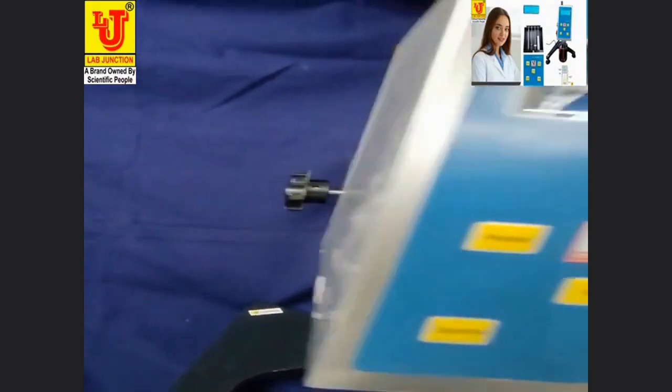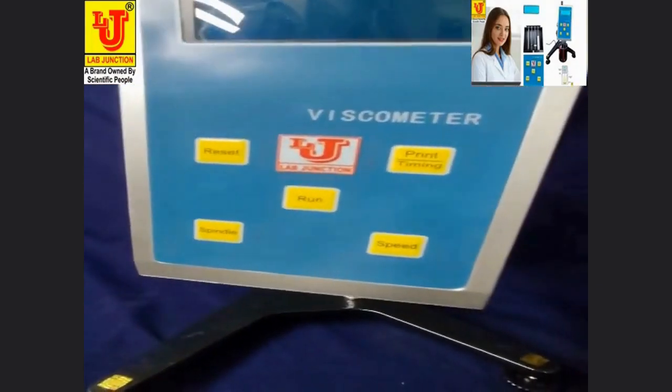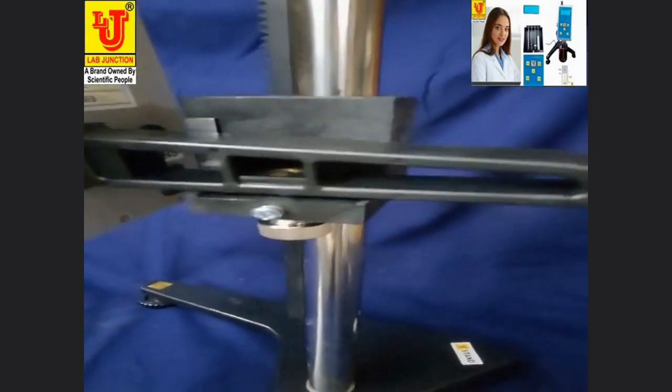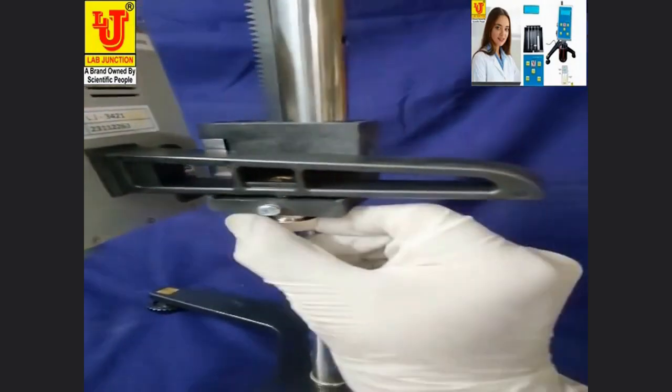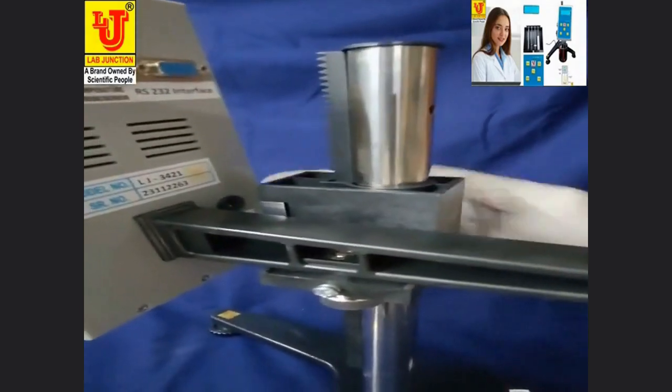Now fix the display like this, on this jack, and tighten it. Now this is movable.